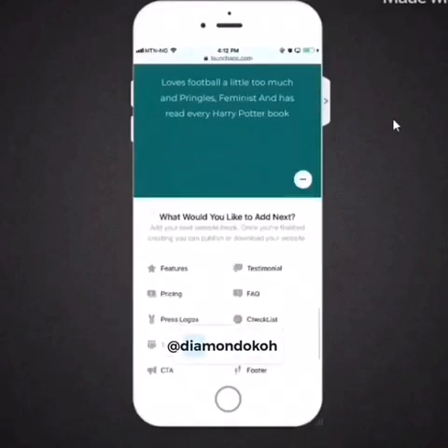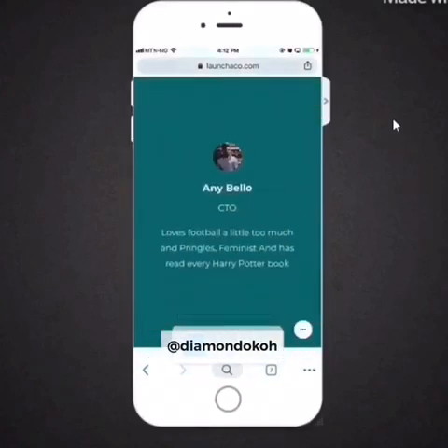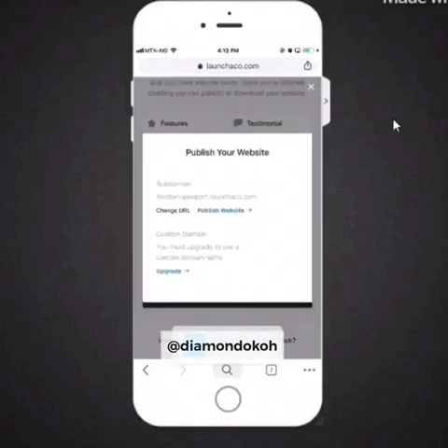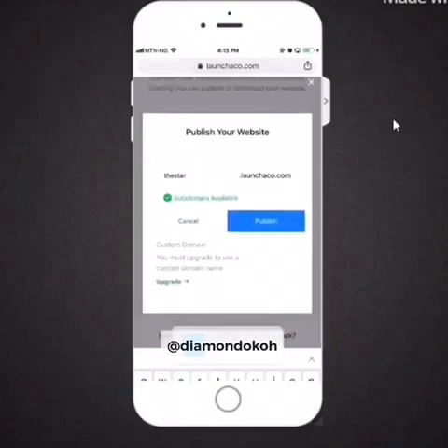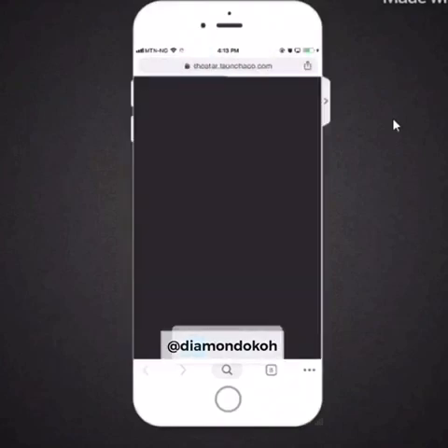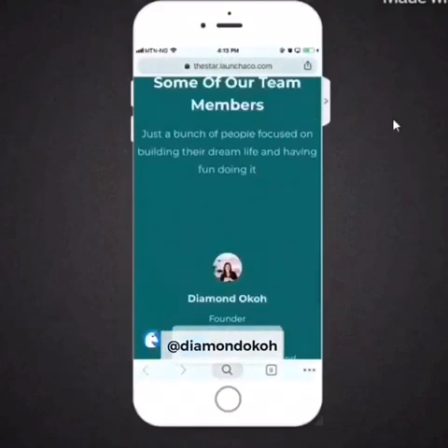So there you go — I'm done creating my reviews landing page. To publish your website, tap 'publish' at the bottom. If you haven't registered, they will ask you to register and verify your account first. Once you tap publish, if the domain name shows as invalid just tweak it a little bit, and ultimately your link will be given to you. And this is the review landing page we have created.